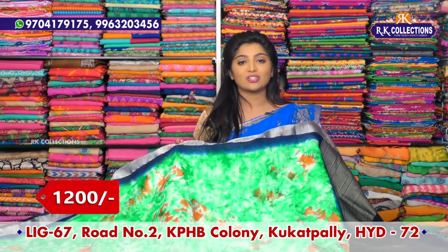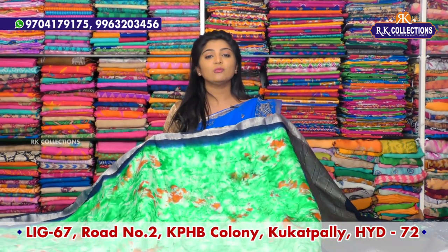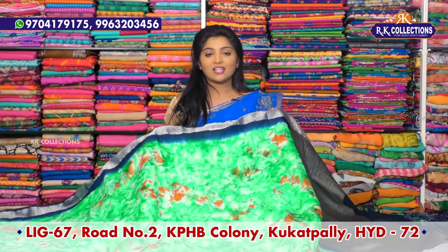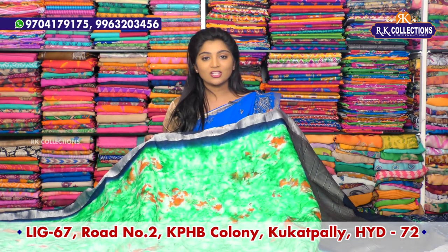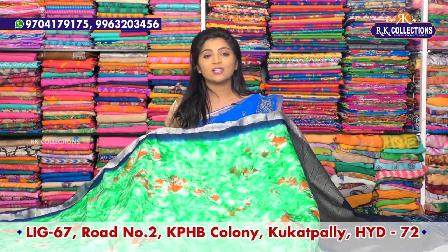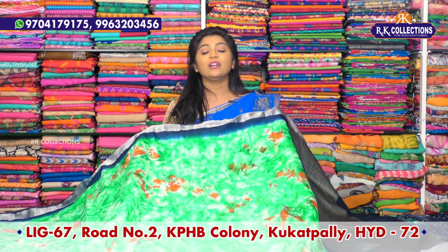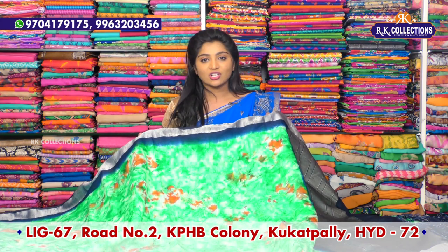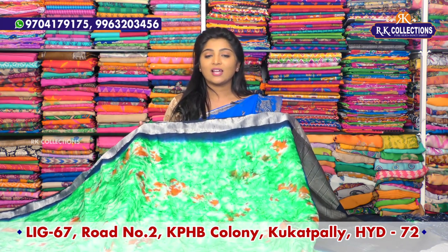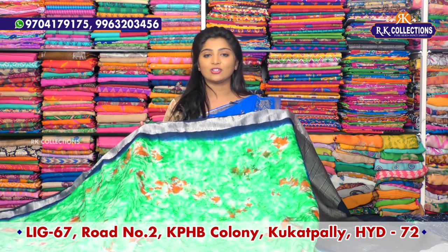You can see these collections and also visit us at the address: LB67 Road Number 2, KPHP, Cooked Pally. You can also visit the latest collections at the new branch. You can definitely visit us at the main road Victoria Memorial Metro Station, RK Collections. Subscribe to YouTube so that you can get updates on collections — online shopping is very easy.